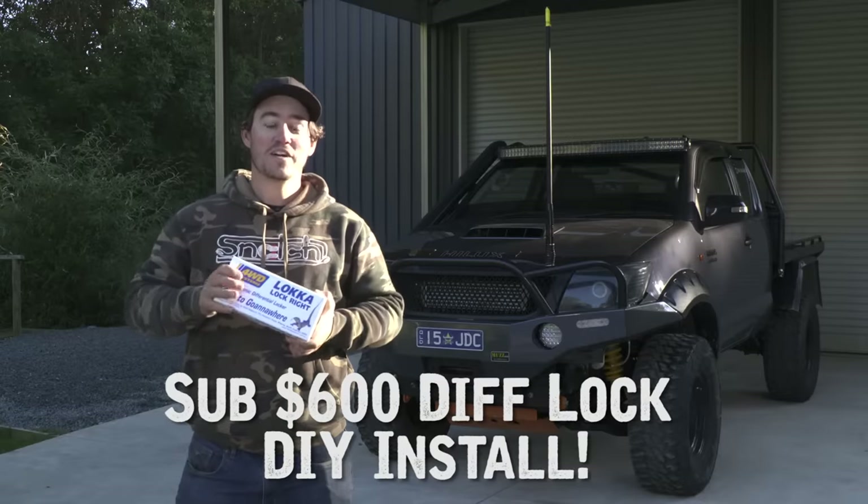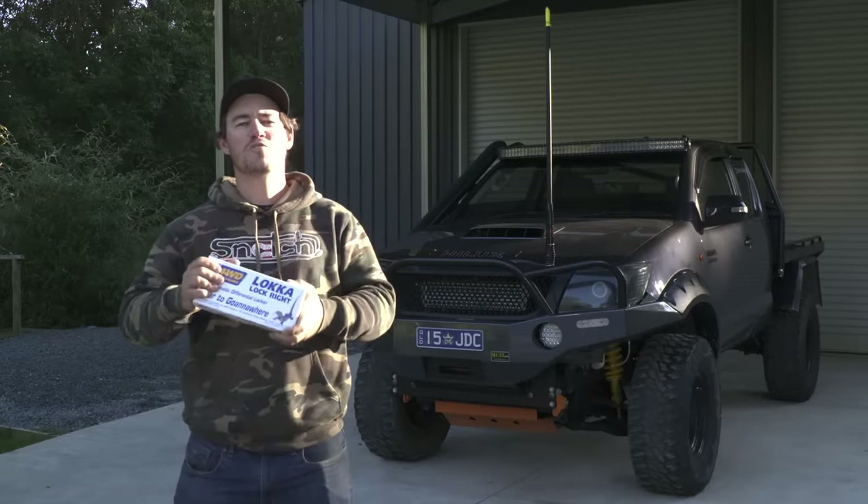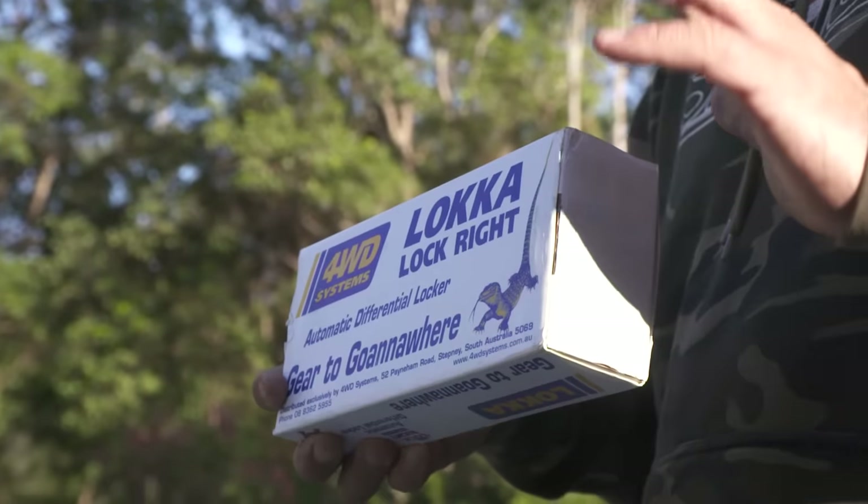This right here is a sub-$600 locker and today we're going to install it in this Hilux in my driveway. At Fuller of Action, we've always been about saving you guys money and getting further off-road. This right here ticks all the boxes.